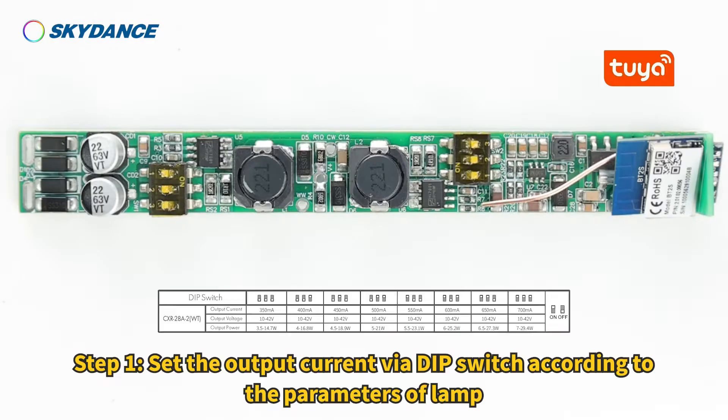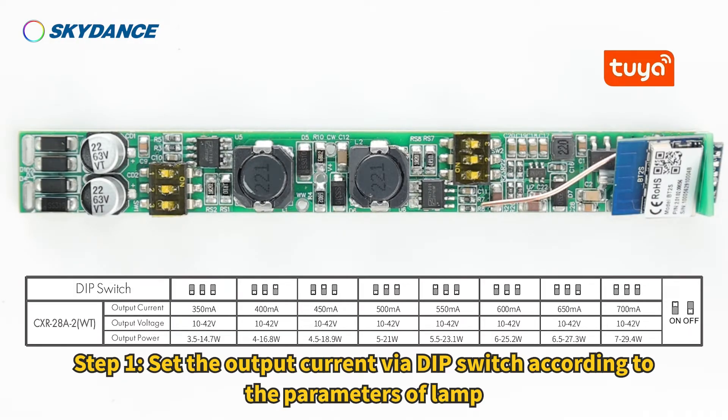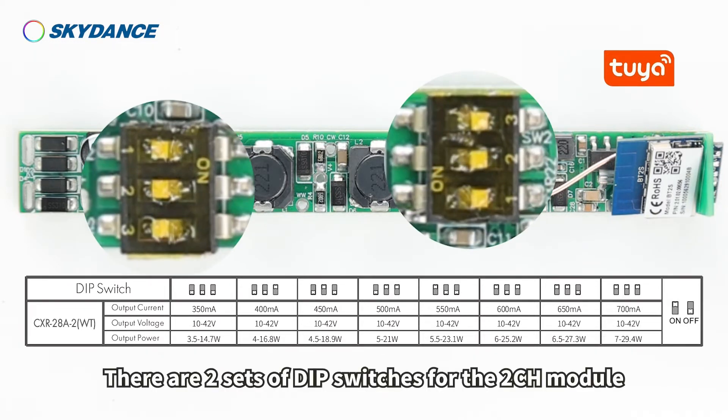Module Installation Guide, Step 1. Set the output current via dip switch according to the parameters of the lamp. There are two sets of dip switches for the two-channel module.